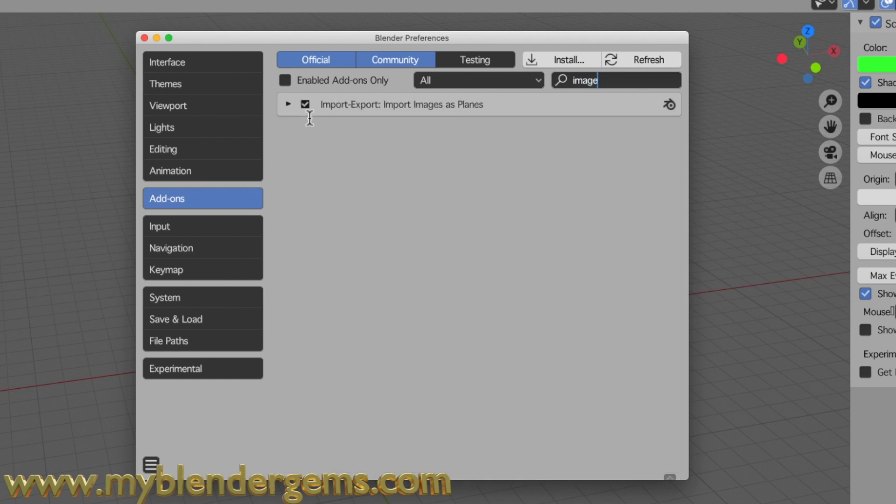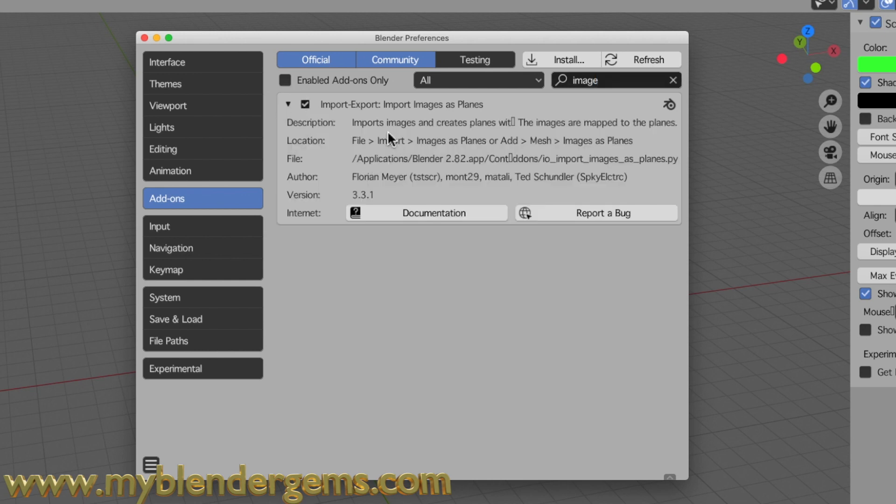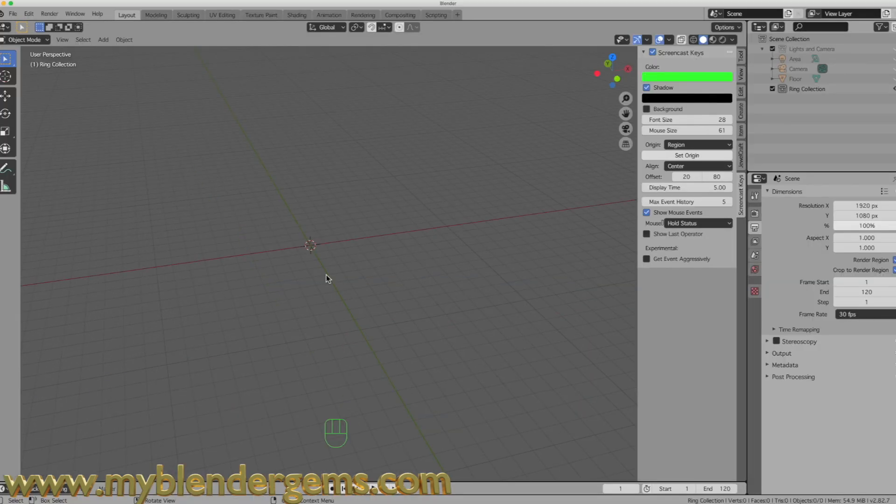What you'll come up with is one add-on. You may or may not have it checked — if it is not checked, please put a check mark in the little box next to it. This allows you to import a photo from a PNG, JPEG, or any other image as a plane into your 3D view area. Once you have that installed, come over to Save Preferences and close the preferences tab.